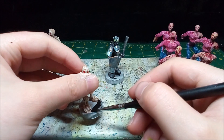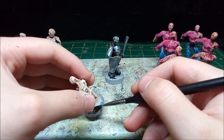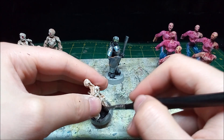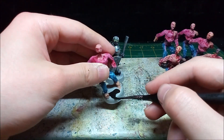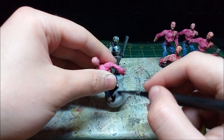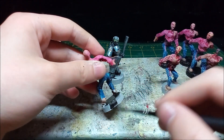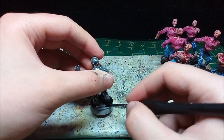With all the minis done I begin painting the bases black. Last but not least I paint the armored skeleton's base black.